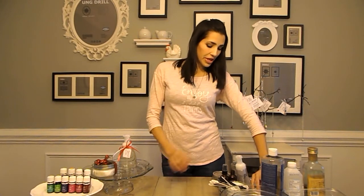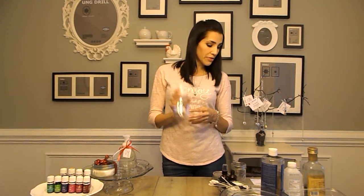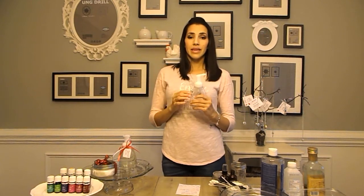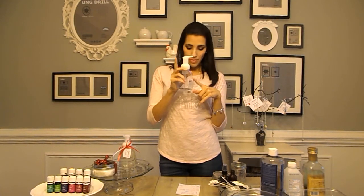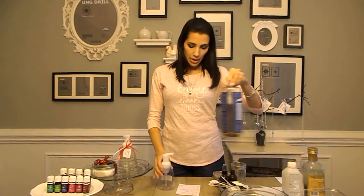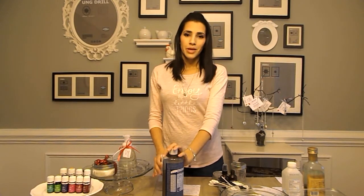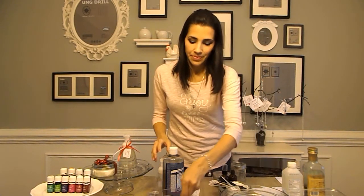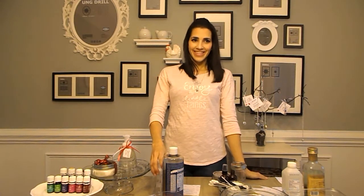The first thing I'm going to share with you how to make is the foaming hand soap. What you'll need for this is a foaming hand pump. All of the things you're going to need, I'm also going to leave links below so that you can purchase them easily and quickly. You'll also need castile soap — I used Dr. Bronner's. You'll also need distilled water and your essential oil of choice.